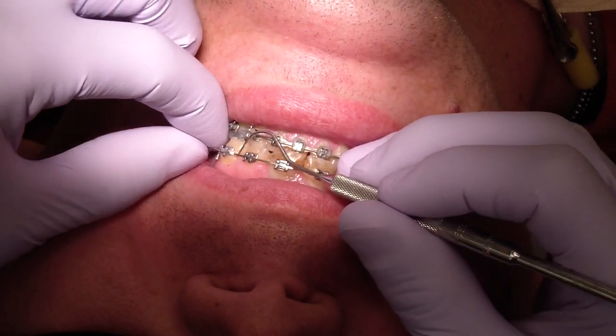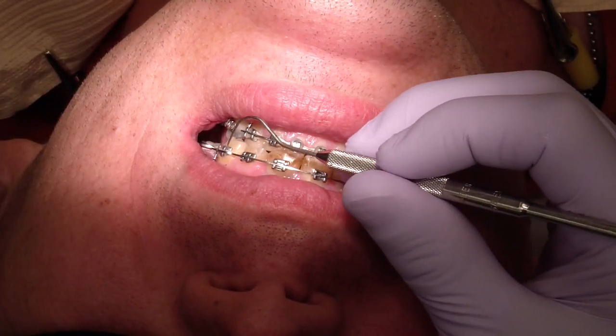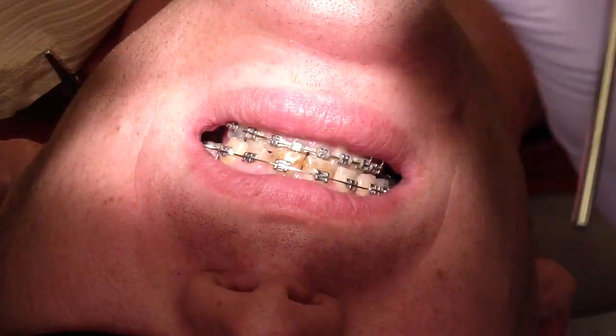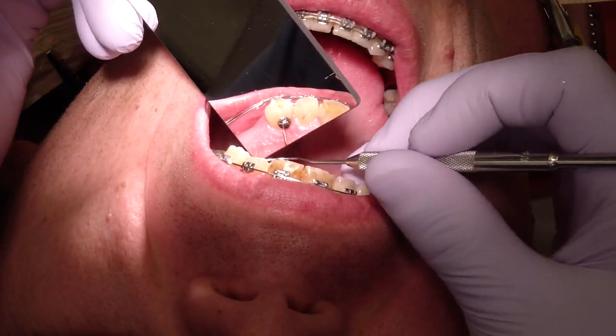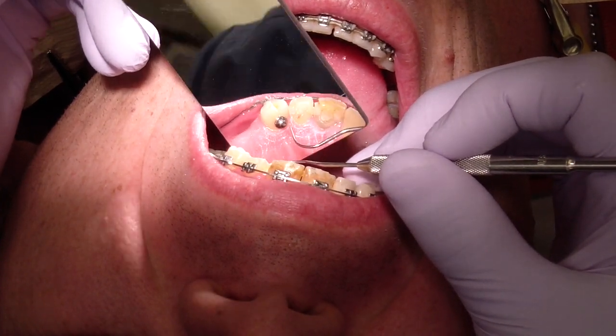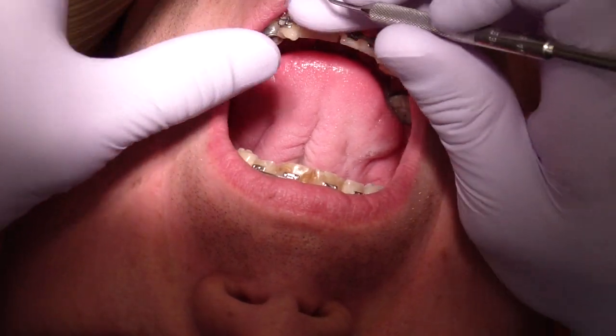What we've done is we're trying to attain a little more overjet on the canine, so we put second-order bends in the stainless steel wire. We also put a chipmunk elastic in order to change that relationship. You can see the little button there — that just hooks right to the bracket on the premolar.